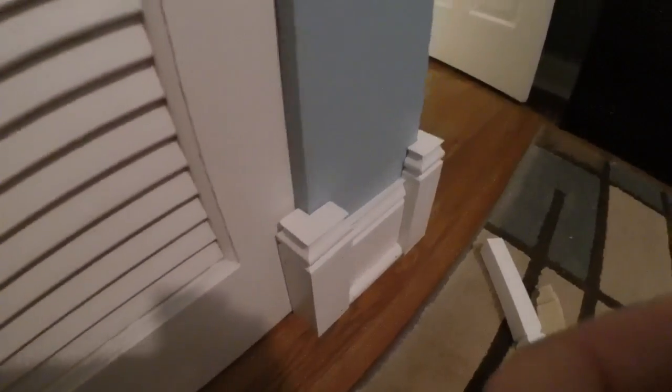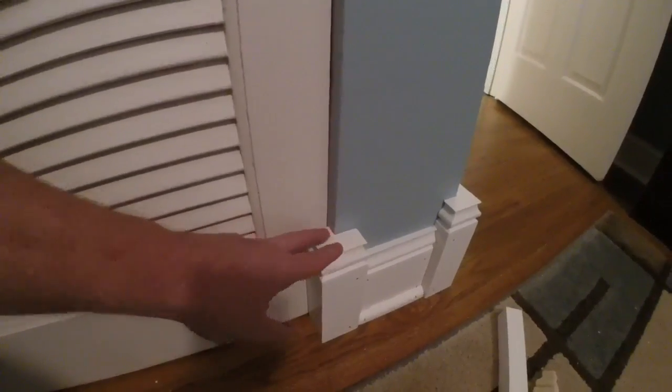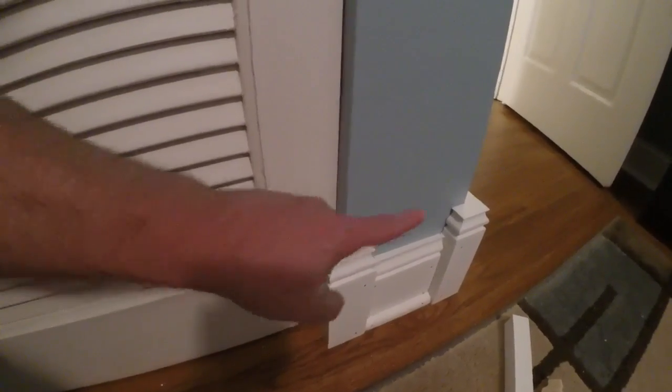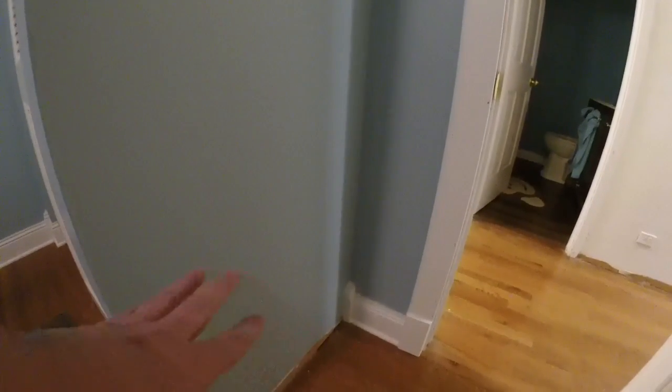For the outside corners I made my corner blocks bigger — two pieces. To me it looks more majestic. Over here I haven't finished the trim; I ran out of baseboard. That's all finished over there and I still need to do my door header up here — I've got it made, I just haven't put it in. But you've got your plinths in the corner, your door casing on this side is thinner and this side is wider, just because of the walls, but I put the same profile on.